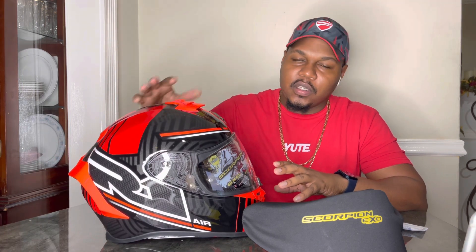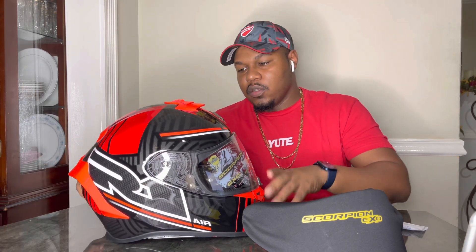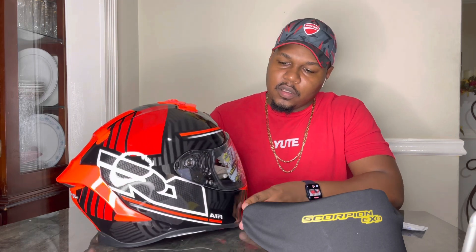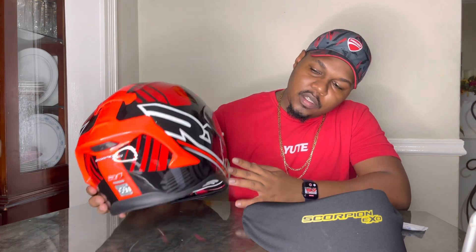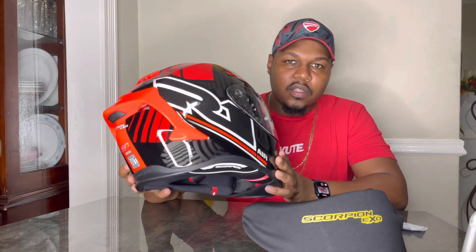The first thing to talk about is that this helmet is DOT and ECE rated. It is a track-legal helmet — you can buy it and go straight to the track with it. The marshals will allow you in with it because it has the ECE rating, and it's also a great looking helmet you can ride on the street.